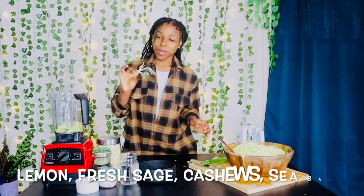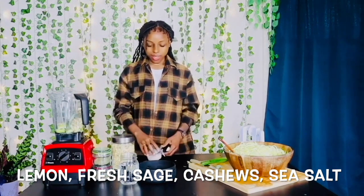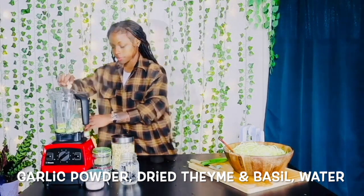I'm going to add my fresh sage in here, add my one cup of cashew, a half a teaspoon of sea salt. I'm adding garlic powder, thyme, basil, and water.